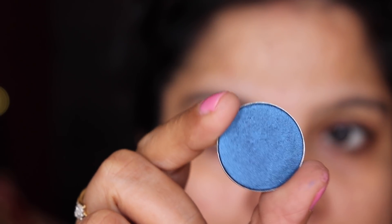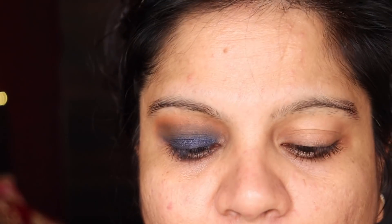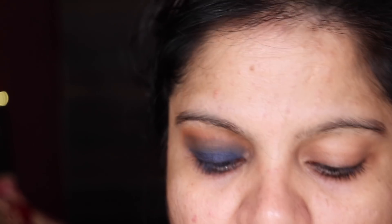Next I'm going to take this eyeshadow by MAC called Deep Truth and apply it wet. I'm going to take the MAC Fix Plus, wet my brush, and then apply.